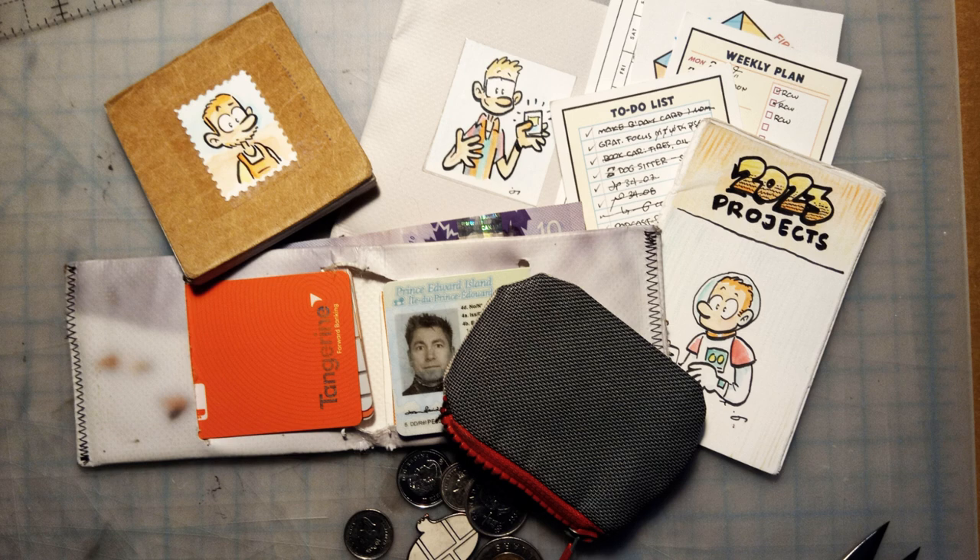Here are some things that I carry in my pockets every day, all of which I've made, and I will show you on this channel how to make. Like a wallet, or a folder full of planning tools, a zine with my goals for the year, a change purse — actually, I'm not going to show you how to make that because it involves a zipper and zippers are from hell. There are people much more qualified who can show you how to do that. Also, a pocket notebook for catching ideas in.